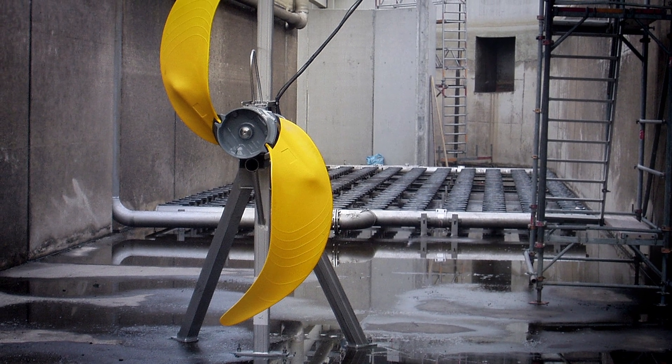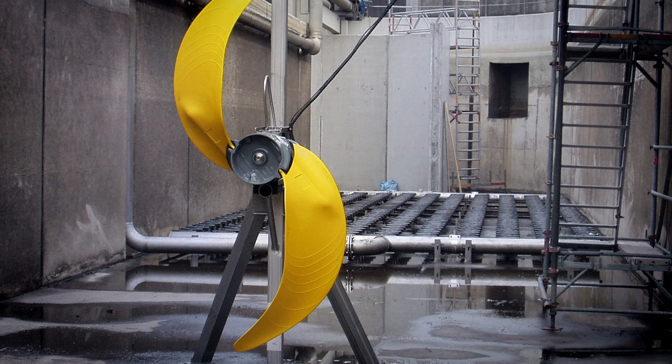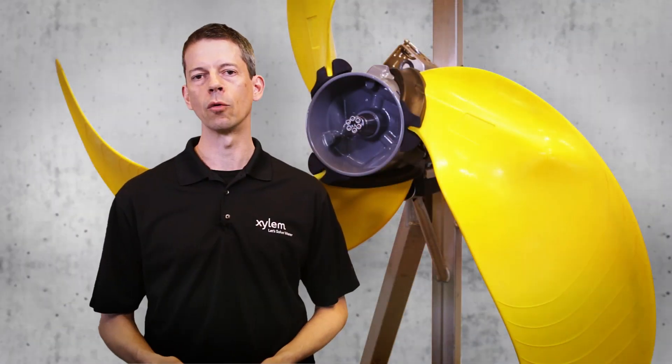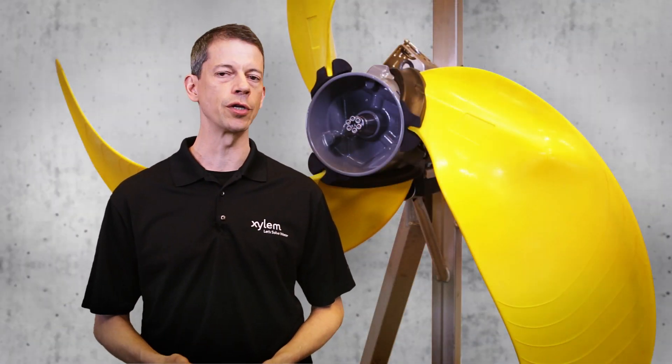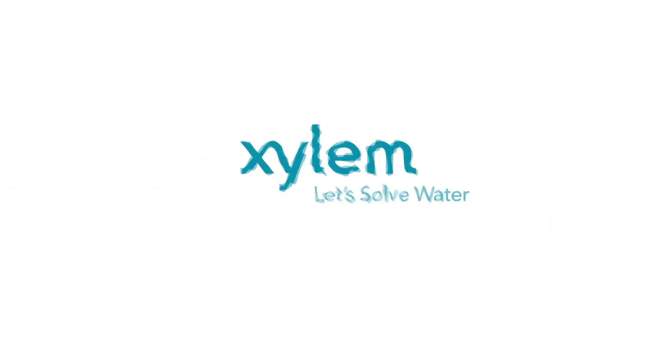The FLITE 4320 is built on the classic FLITE 4400 series, the original in low speed wastewater mixing. Backed by over 50 years of mixing expertise and innovation, the FLITE 4320 delivers the robust performance and reliability you deserve.